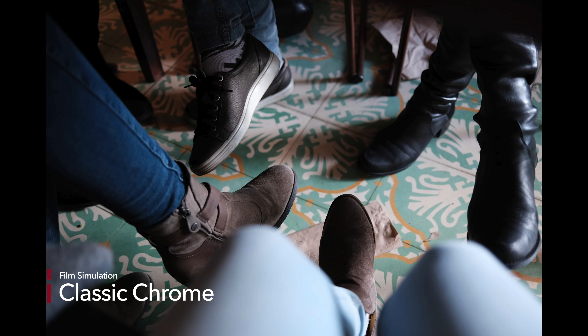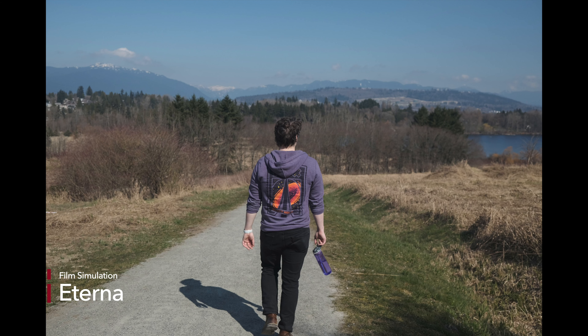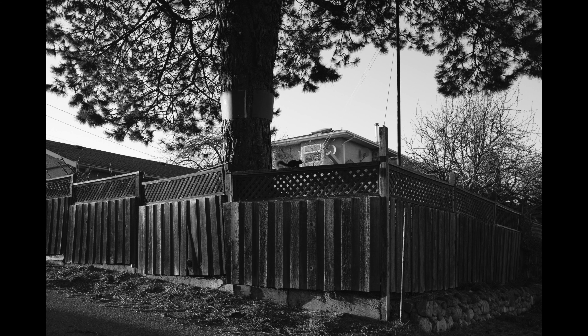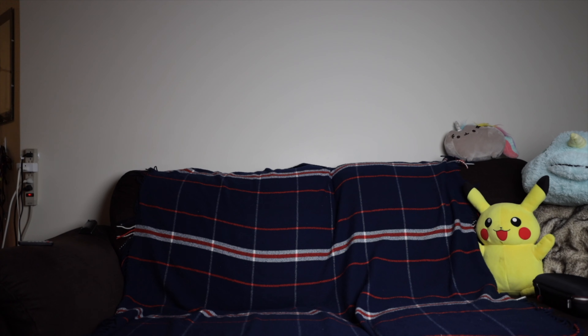And oh yeah, the film simulations. So yeah, I am in love. I named mine Ori after the video game character.